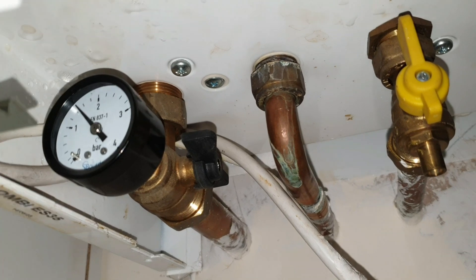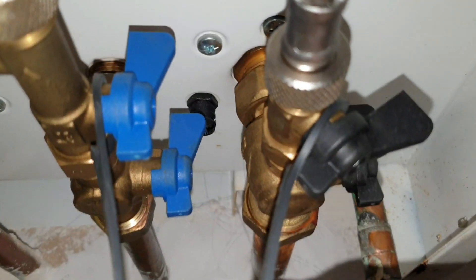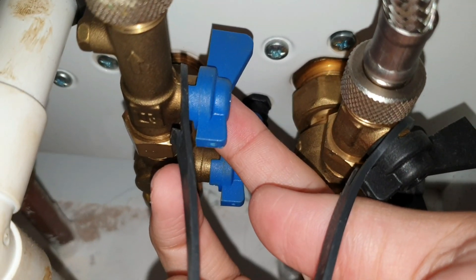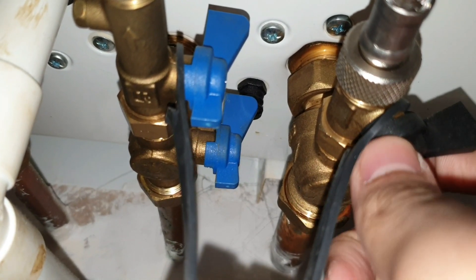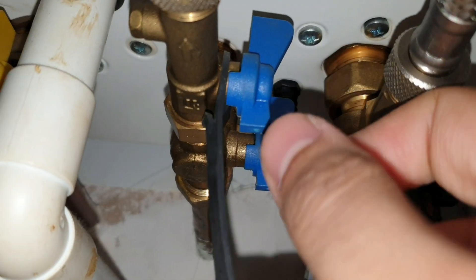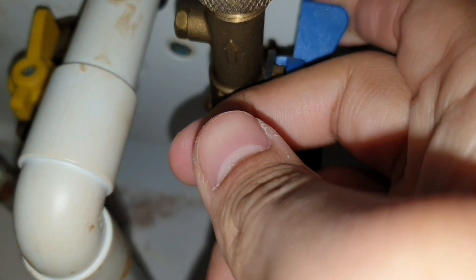You may after you replace your pressure gauge find that you have low pressure or too much pressure. In order to increase the pressure you'll need to fill the central heating loop with water. The way you would do this is by turning the cold water tap flow on like so.